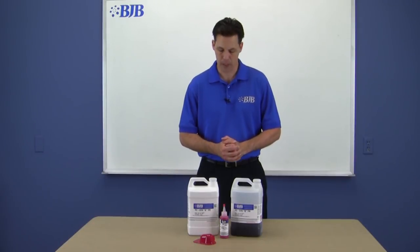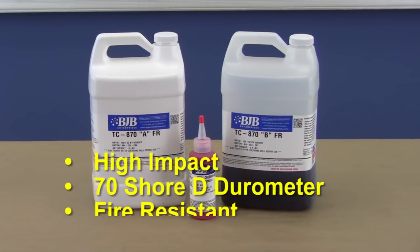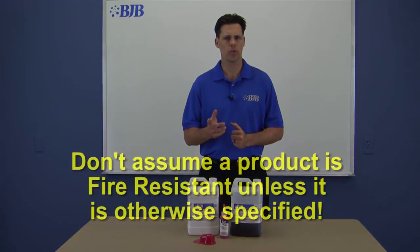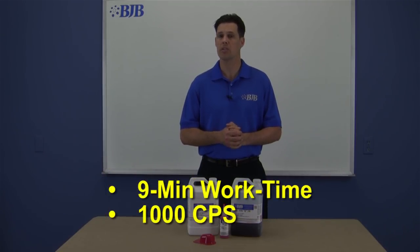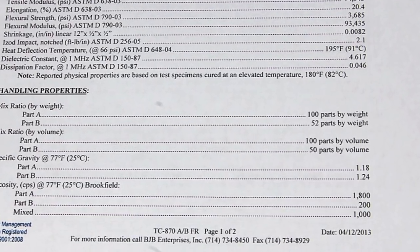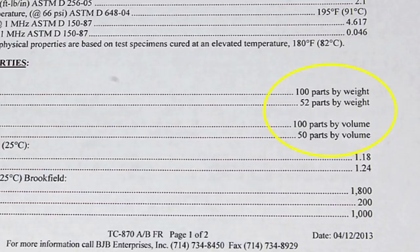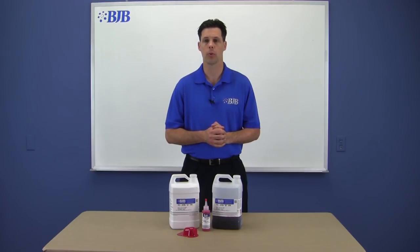We've chosen to cast a Kassar fire helmet using TC870FR — a high-impact 70 Shore D product that is also fire resistant. BJB manufactures some products specially formulated with self-extinguishing properties, so don't assume a product is fire resistant unless otherwise specified. TC870 has a work time of 9 minutes and a mixed viscosity of 1,000 centipoise. We're going to add 6821 cherry red pigment to give that signature red fire helmet look. We estimate we'll need 50 to 60 grams of material for this part, but we'll double that to ensure a complete fill on the first pour.